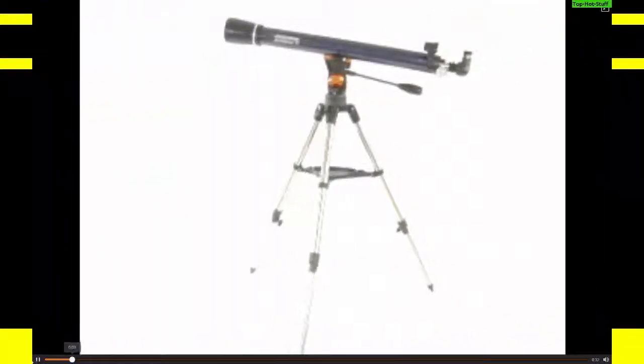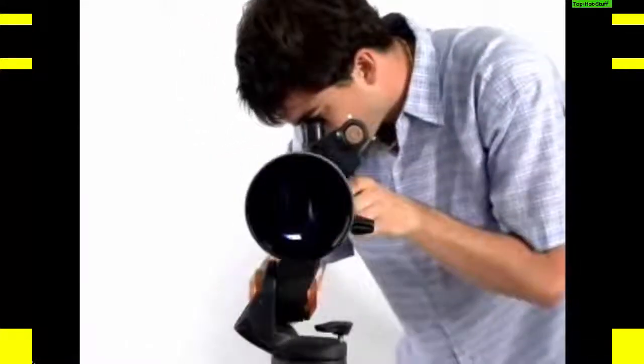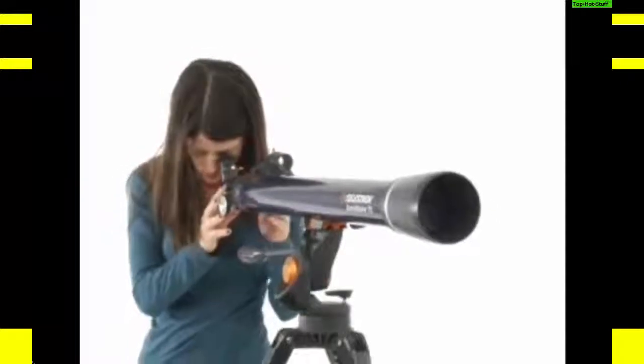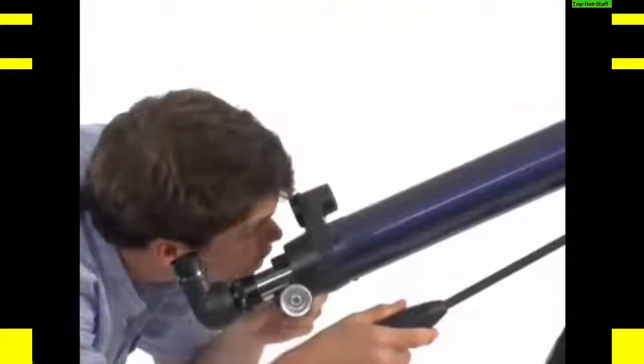The Celestron AstroMaster 70AZ Refractor Telescope can be used for both terrestrial and celestial viewing. It's designed to give correct views of land and sky. Setup is quick and easy with no tools required. The panhandle features a clutch for smooth and accurate pointing, and the star pointer makes it easy to see what you're observing through the telescope.